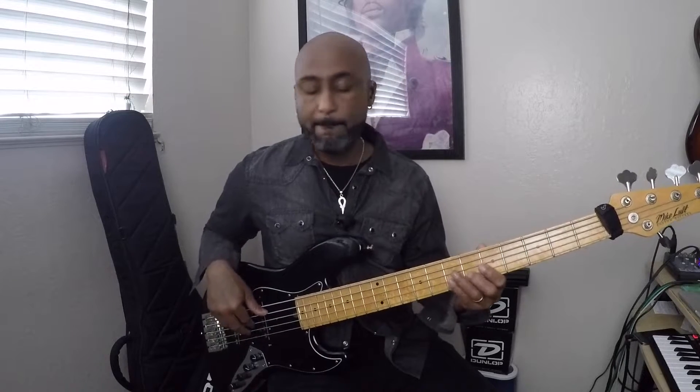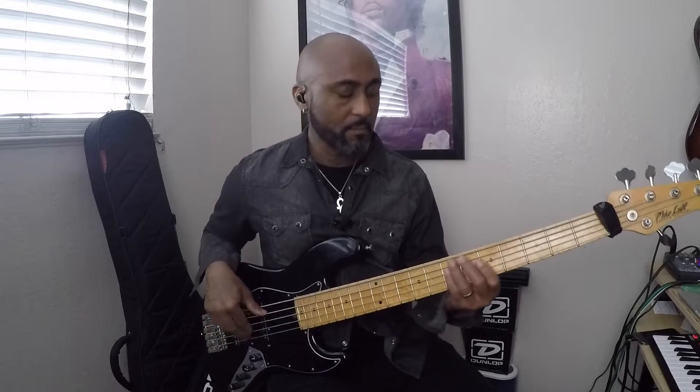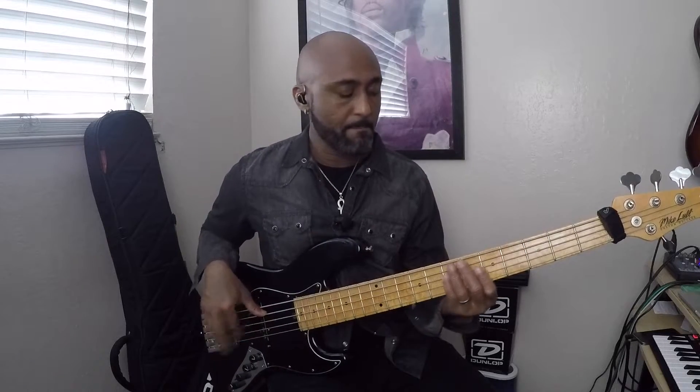I'm going to show you why that's wrong in a second. What's really happening on the record – let's talk about the notes. We're going from A minor to E minor. Now instead of thinking natural minor, which has a flat seven, we want to think harmonic minor for both of these chords, which has a raised seven.